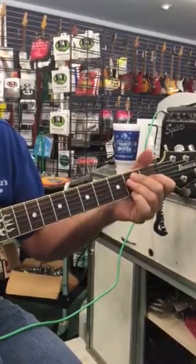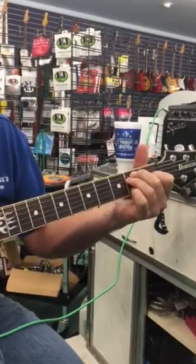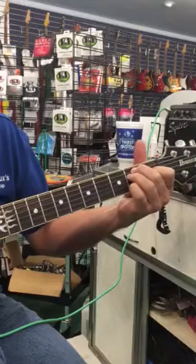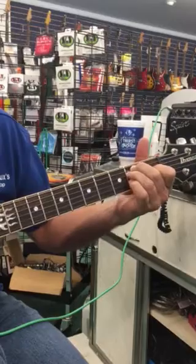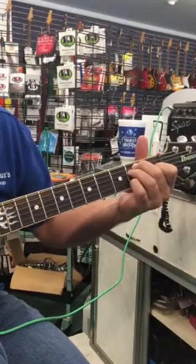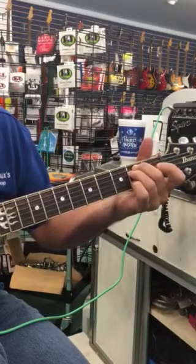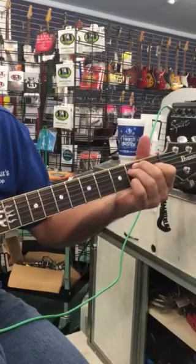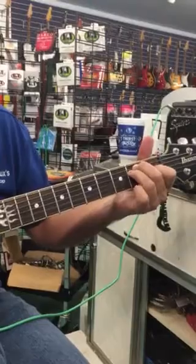So what that lick is: I'm hitting the top string first — the low E — stroking the chord, hammer-oning on the second string to the second fret, and then going to the third string open and hammer-on to the first fret, then back to the open second string, then doing a little pull-off from the second fret on the second string to the open position.